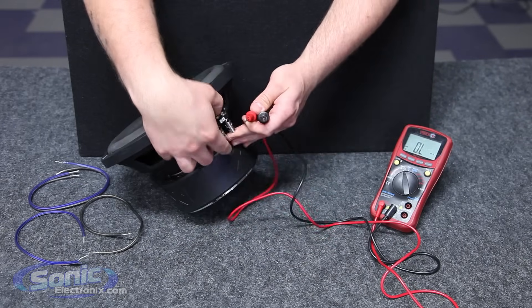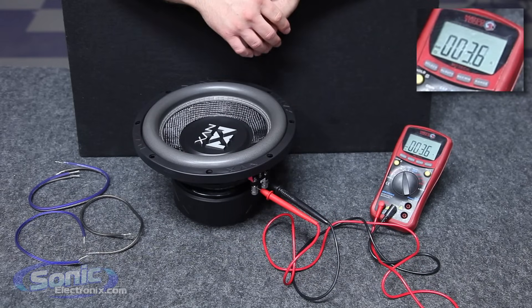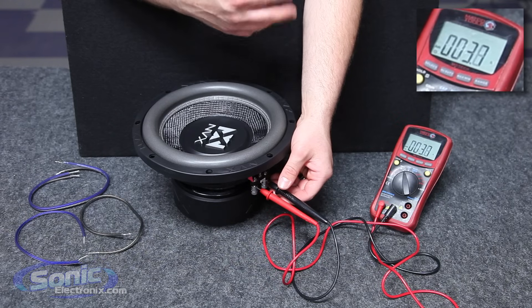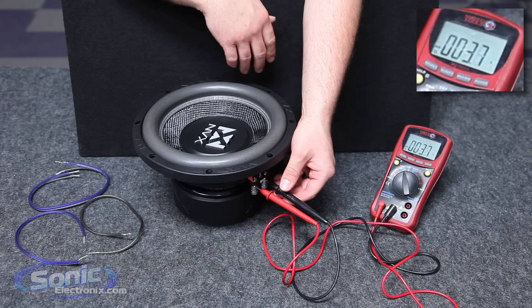So we're going to go ahead and attach our terminal leads here and we'll see that we have a 3.8 ohm load. Now it may fluctuate between 0.1 or 0.2 off — it doesn't matter as long as it stays steady. We know we have a true 4 ohm woofer.